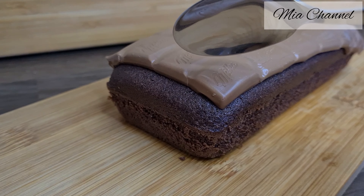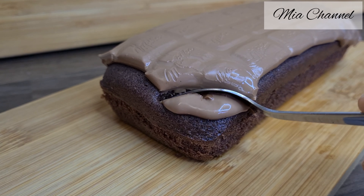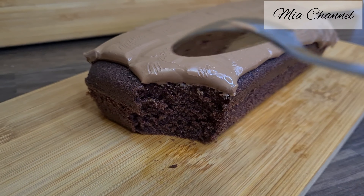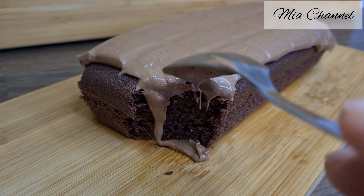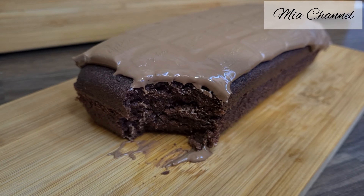Hi and welcome back to my channel. Today's video is the most easy and quick chocolate cake you can make in less than 30 minutes. The main thing is this cake is so delicious — I just love the fact that the chocolate bar still looks the same, with the letters clear to read even after baking.